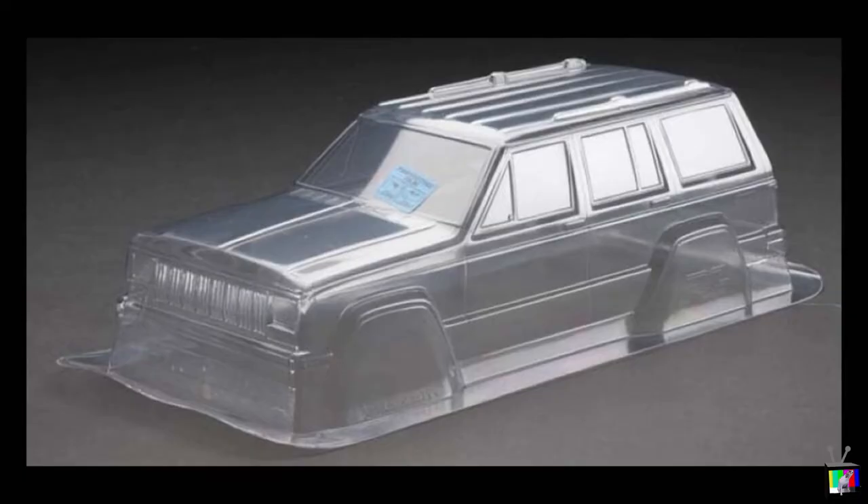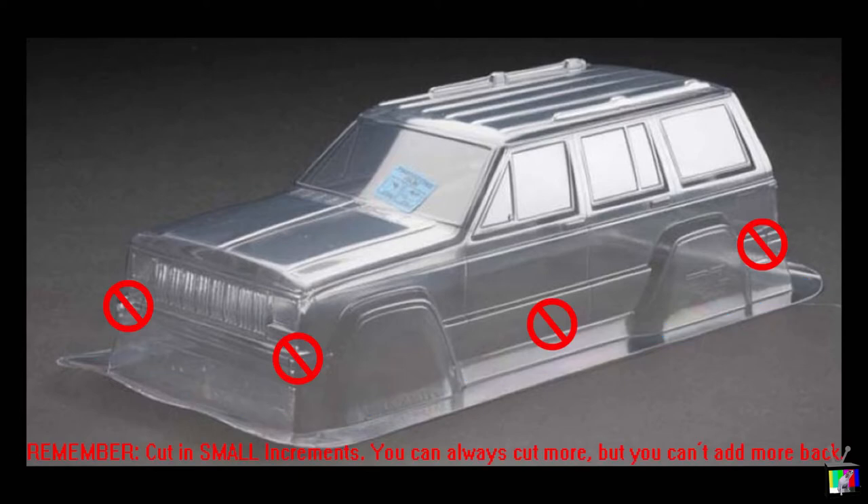Obviously your body arrives completely uncut — pictured here we have the Cherokee Jeep, but it really doesn't change no matter what vehicle you're utilizing. What we're attempting to do is place the body onto the chassis so you can mark and then ream the post holes. To do this, you're more than likely going to have to cut the lower portion of the unstamped plastic off the body. I like to refer to this as zone one — it's more or less that flat area of plastic around the base of the body that's unstamped.